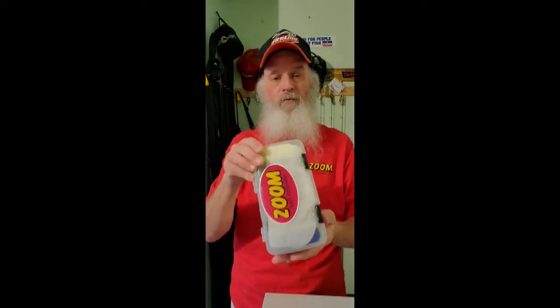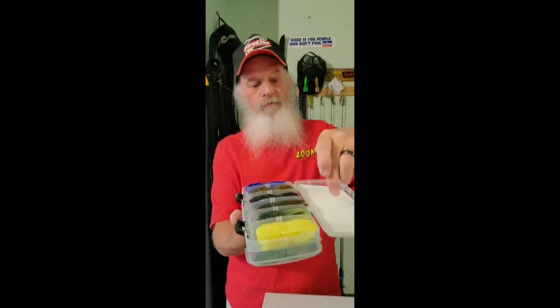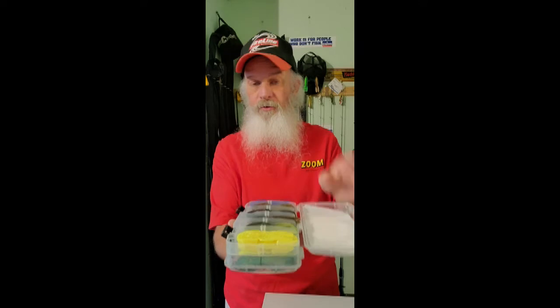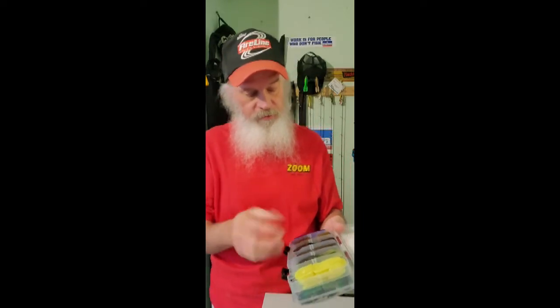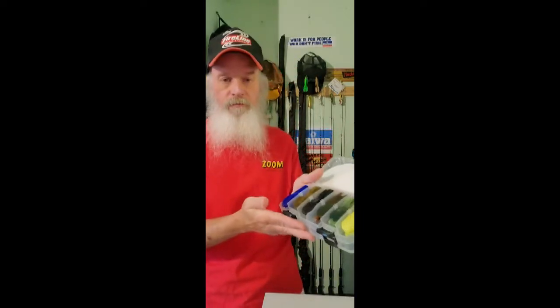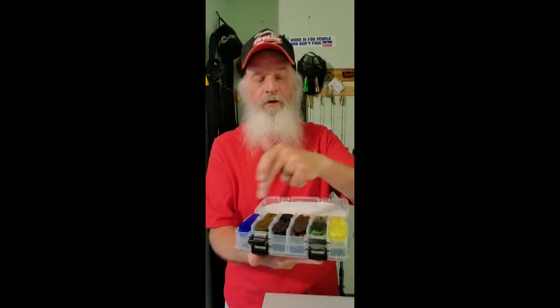Here's a little tackle tip for you. I keep a piece of paper towel because it keeps these jig trailers from touching that plastic, so when you open it up all your plastic doesn't go everywhere. By keeping that paper towel on there, I don't have that issue. That's a tackle tip for you and I won't charge you money for that — that's a freebie. But seriously, it really does help in storing your soft plastics. I keep six different color trailers in there, five jigs, six trailers as far as colors, and this holds exactly one package perfectly.